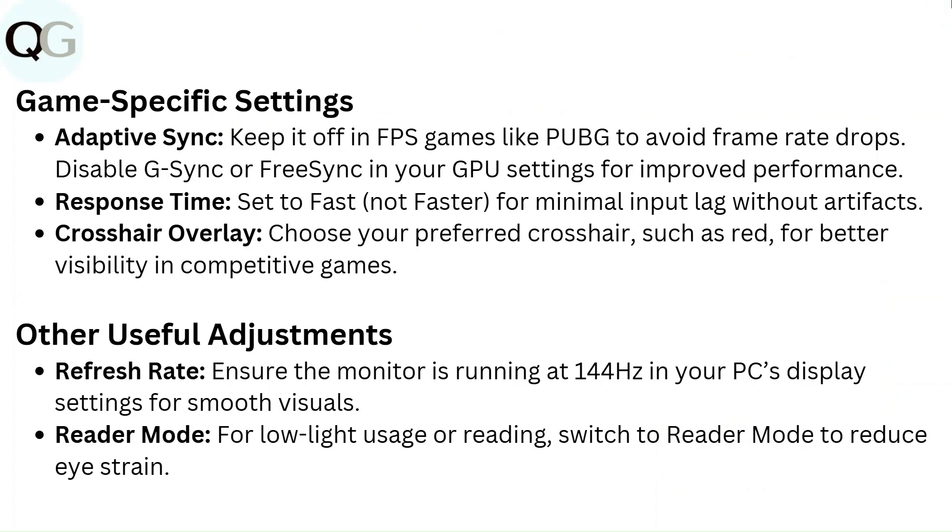Game specific settings. Adaptive sync: keep it off in FPS games like PUBG to avoid frame rate drops. Disable G-Sync or FreeSync in your GPU settings for improved performance. Response time: set to fast — not faster — for minimal input lag without artifacts. Crosshair overlay: choose your preferred crosshair, such as red, for better visibility in competitive games.